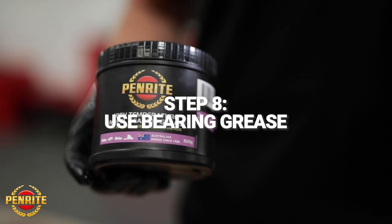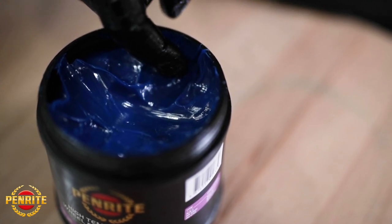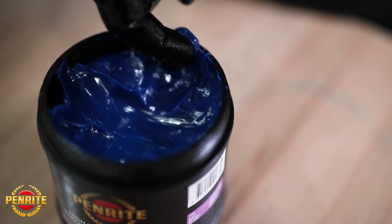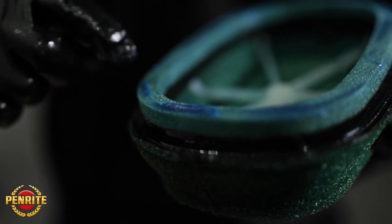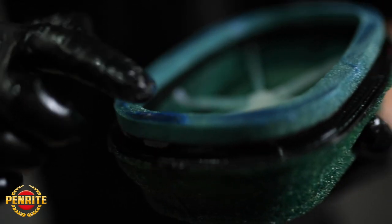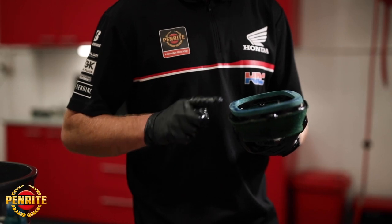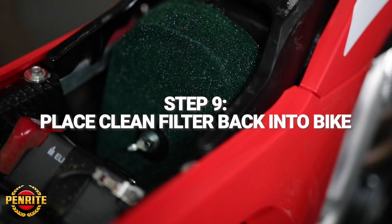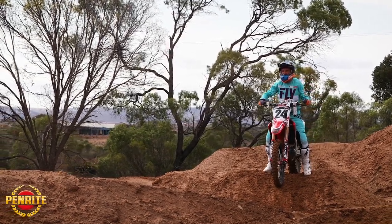Once the filter is nicely and evenly oiled, if you are riding in high dust areas like the Australian climate, I suggest running a small thin film of grease around the ring of the filter, or around the inside of the airbox right where the filter seals. Now it's time to go ride, enjoy it, and have fun.